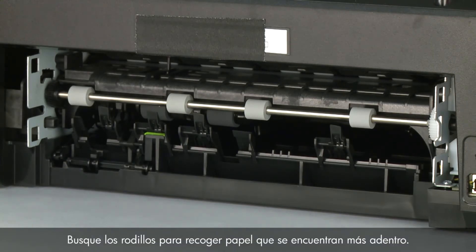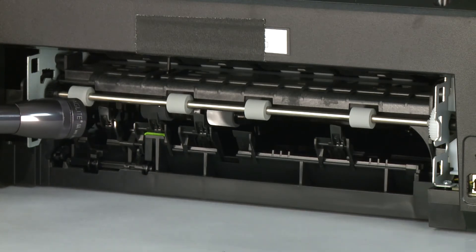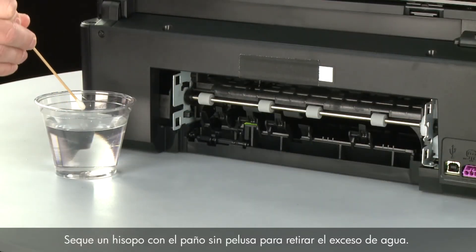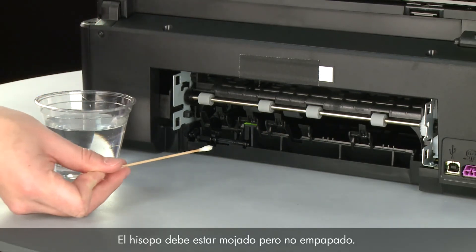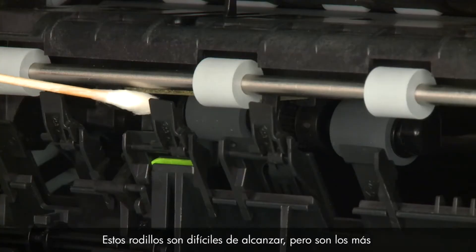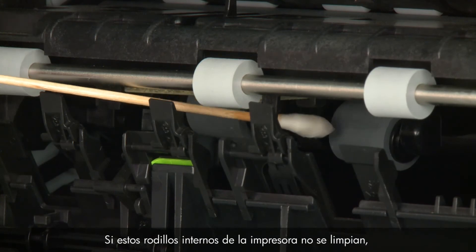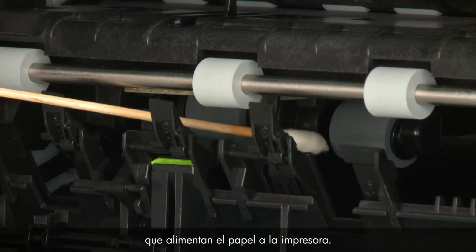Look for the paper pick rollers farther inside the back of the printer — you might need a flashlight to illuminate them. Blot a cotton swab on the lint-free cloth to remove excess water; the swab should be damp but not soaking wet. Clean the rollers with the moistened cotton swab, removing any buildup or debris. These rollers are difficult to reach, but they are the most important to clean. If these rollers inside the printer are not cleaned, this problem will continue because these are the rollers that feed the paper into the printer.